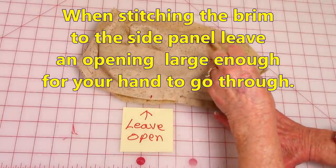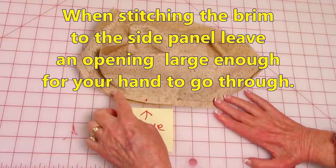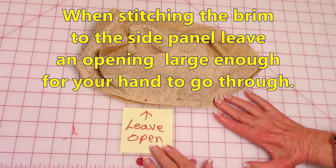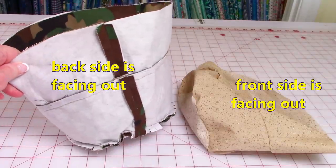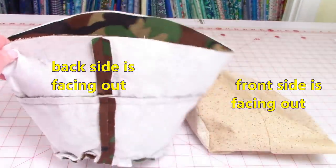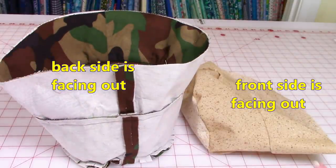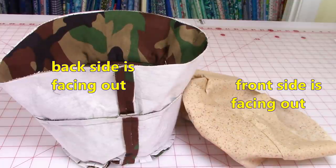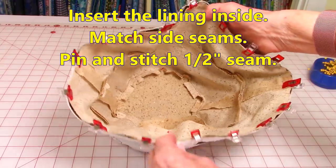Except when you stitch the brim piece onto the side panel, leave an opening that will be used later to turn the front side out. Have the fabric for the outside of the hat facing inside — so basically the back side is now facing out. On the lining fabric, the front side of the fabric is facing out. Insert the lining inside of the hat.